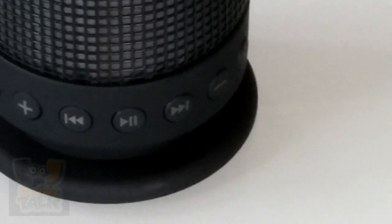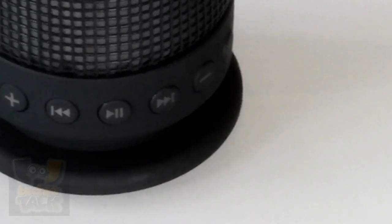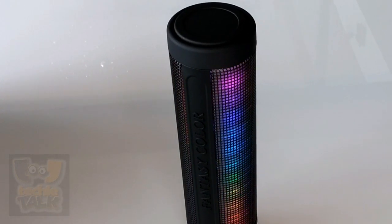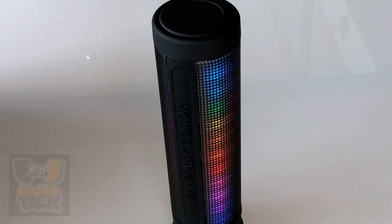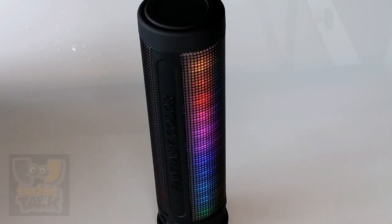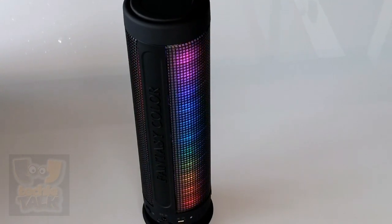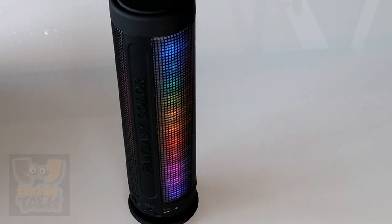The Dream Speaker is much smaller than I imagined it would be. After reviewing the press images and promo videos, I was expecting the speaker to be about the same length as a football, but it's actually only about 9 inches long. Its diameter is just over 2.5 inches, which is just small enough that it fits in large cup holders. The speakers and LED lights wrap nearly 360 degrees around the unit except for a thin strip that is home to the Dream Speaker logo.